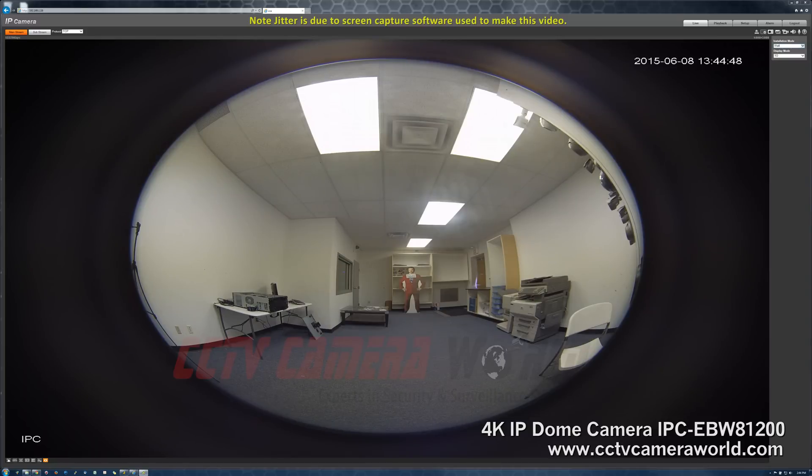First, depending on how you have mounted it, you want to choose the correct installation mode. We have ceiling, wall, or ground options. We've chosen to mount it on the wall, so we're going to keep it at wall for right now.